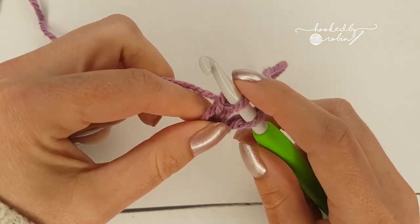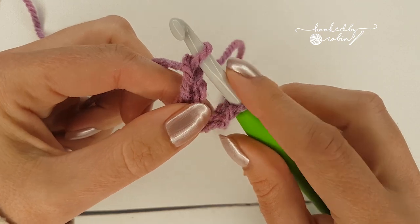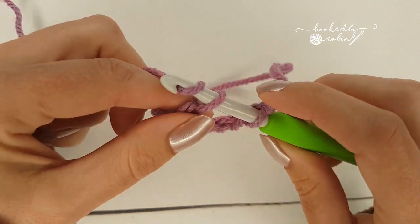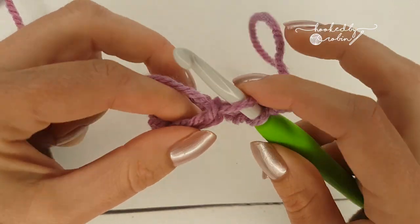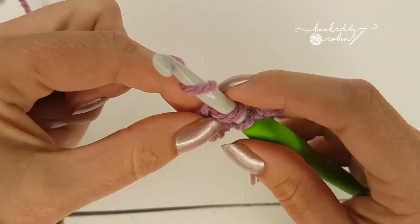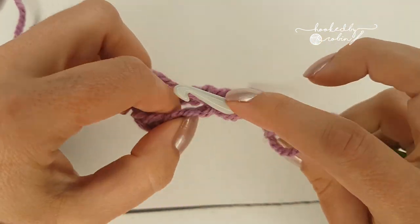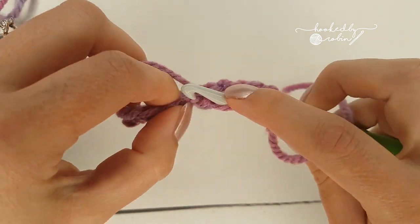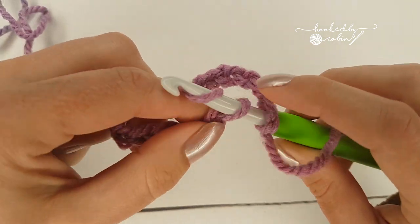Then you are good to carry on chaining. Just keep chaining — you don't want this one to come off, so just keep going for however many you need. It keeps your chain from twisting around. You can see it's facing the same direction. My chains are a bit loose but that's just because I'm trying to show you this technique. You can keep going for as many as you need — this is really handy for if you are doing a cowl or something that requires a lot of chains.